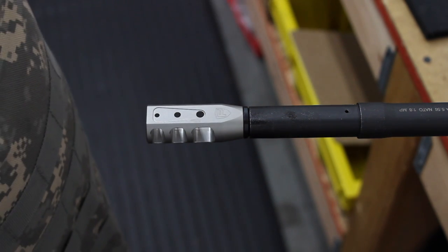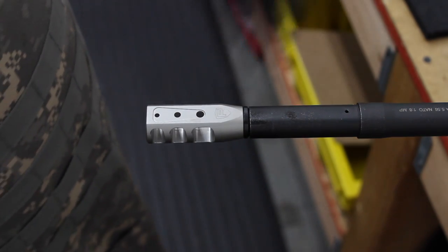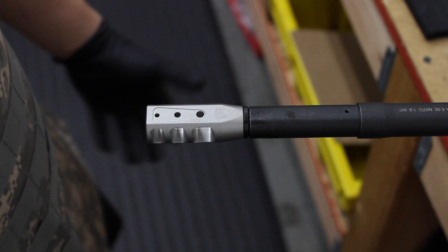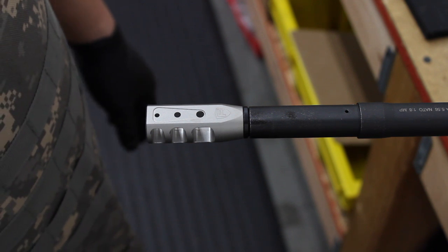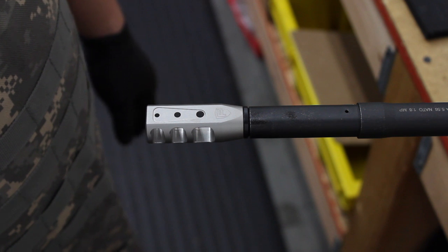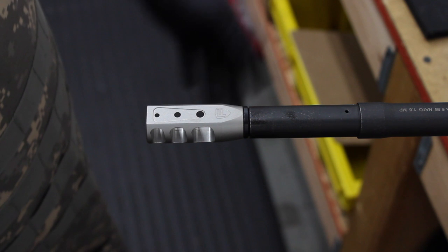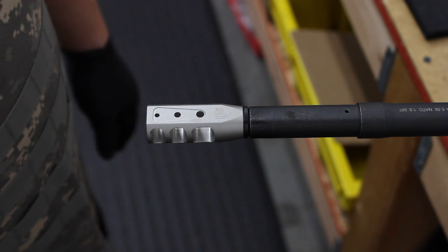And that's it — very simple. These crush washers you can crush quite a bit; I've gone 400 degrees on one of these. Usually, though, you don't need to do more than 360 degrees.